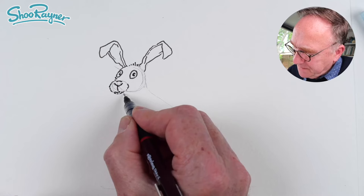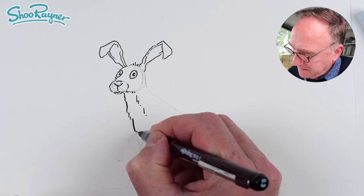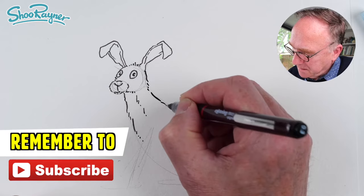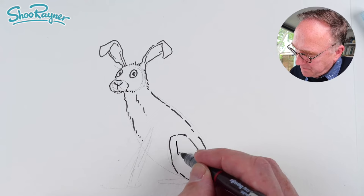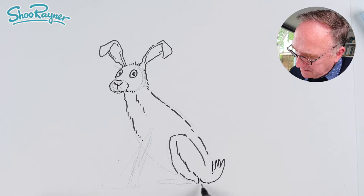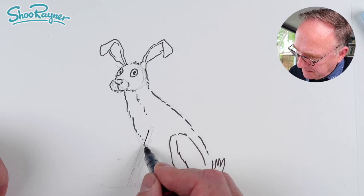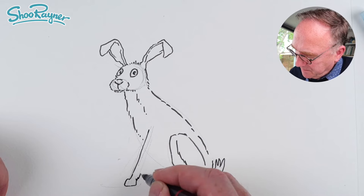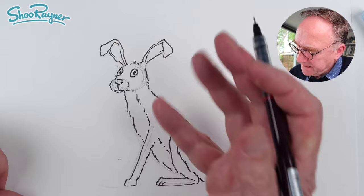This is where artistic license starts to come in. I'm going to bring that down here — this is where the body's going to come, so you want this really long body being a hare. Then that comes around that way, with the big thigh, going up into the scut of a tail, coming down there, with these big back legs. Then the front leg comes down like that, slightly furry on the back, and we can bring the tummy all the way down. This line is demarcating dark on the back and light on the front.